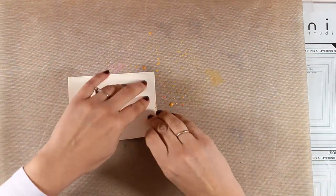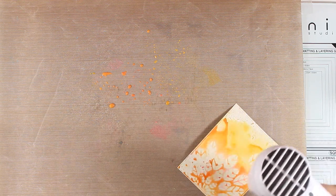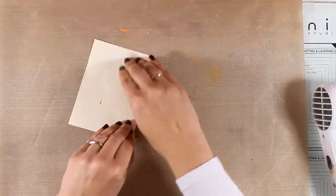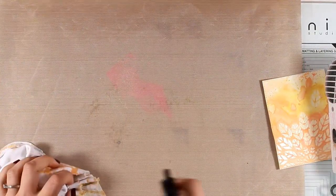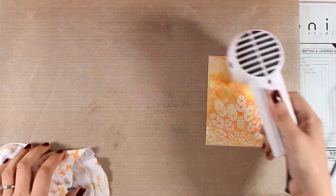Here is the fun part where I get to play with my distress oxide inks. I've applied two different colors on my craft mat — these are Fossilized Amber and Worn Lipstick — sprayed with water, and now I am smoothing my paper on top. This is mixed media paper by Ranger that takes water and distress oxide inks beautifully. Before pressing the paper on top of more ink for a second layer, I'm making sure everything is nicely dry and blotting the excess with a paper towel.